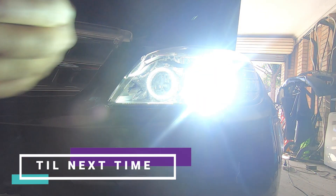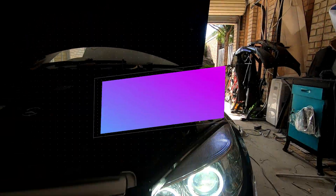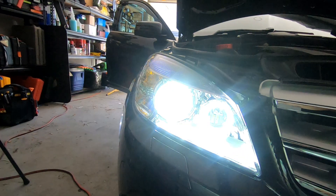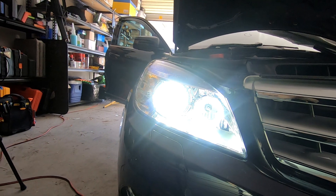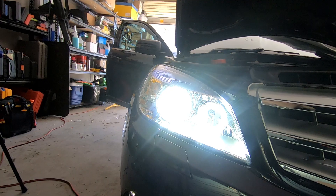There you have it guys — they definitely still work, and so does the other side. That's how easy it is to change the bulbs so you don't have to worry about removing the front bar or the wheel well or anything like that.